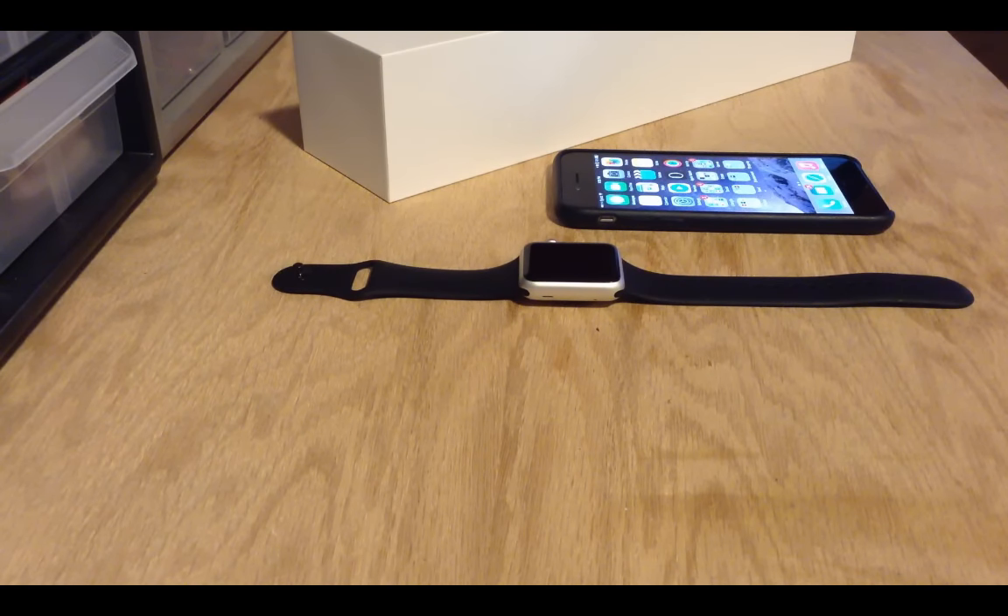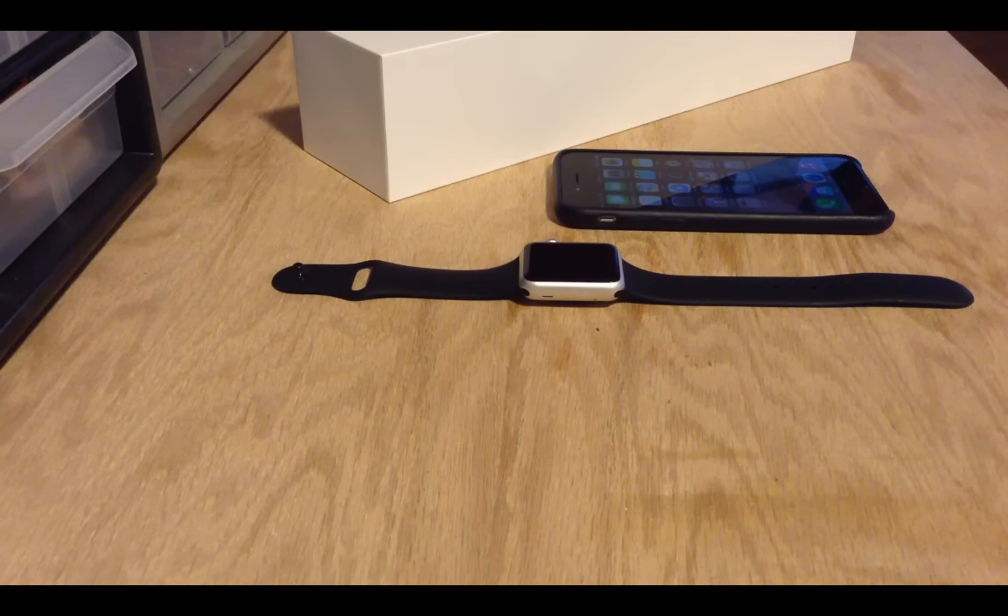The reason I'm doing this is because when I originally ordered my 42mm space grey watch with the black band, it said it was going to take until June to get here. Being impatient, I looked around the site to see what would ship sooner, and found I could get a 38mm aluminum watch with the black band. I actually had to order it with a green band to get it on launch day, and then just today I received my 42mm space grey Apple Watch.